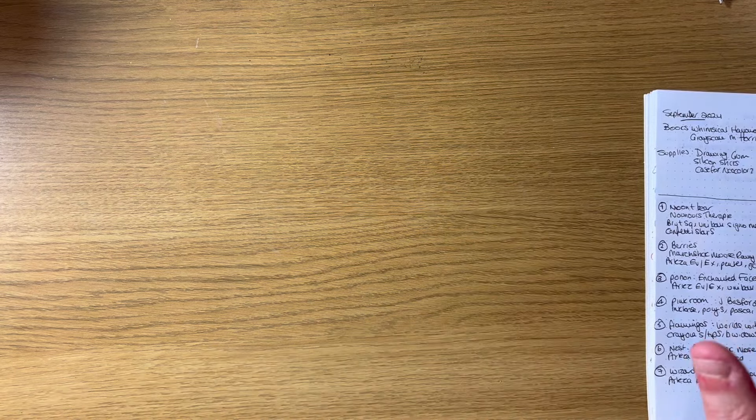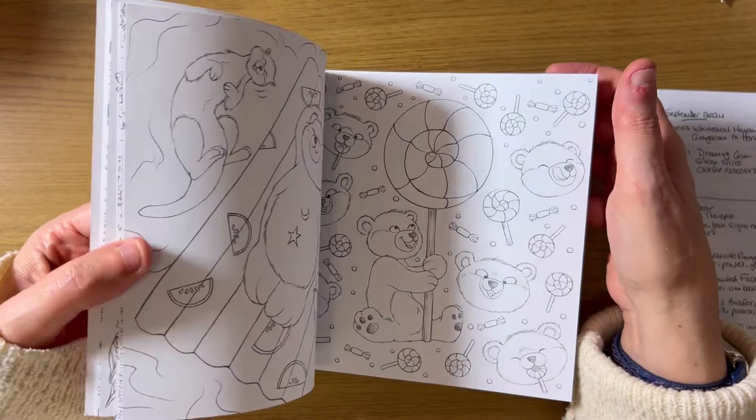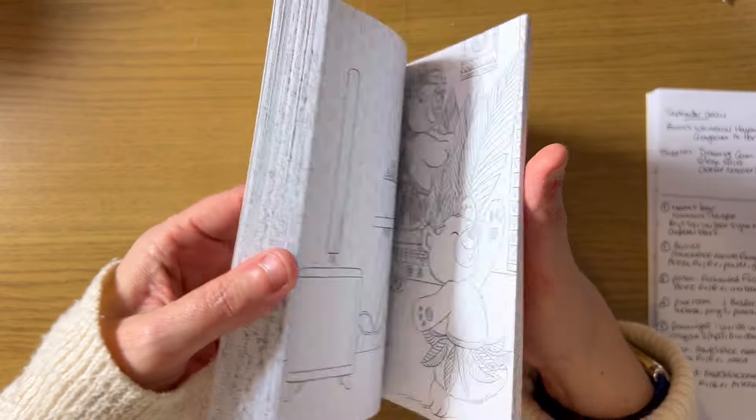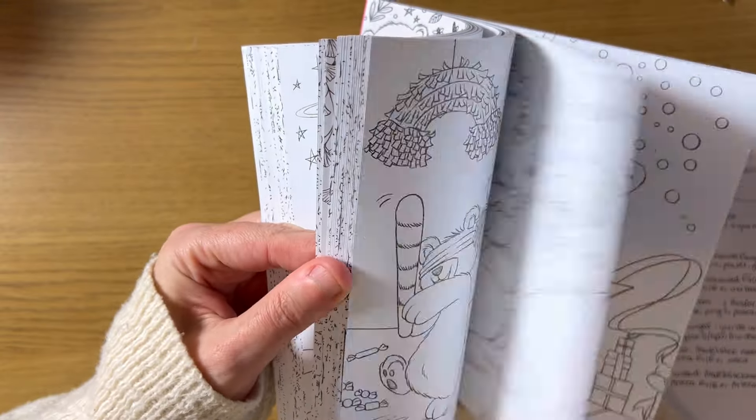Let's get on with the completed pages. My first page this month is from this beautiful book 'No No Therapy' by Diane DeFour. I am loving these books so much at the moment. I did a bear in the moon — that's what I did.